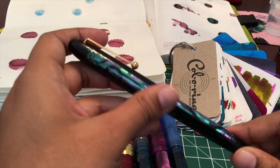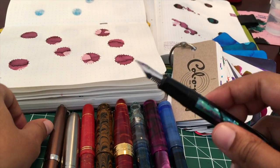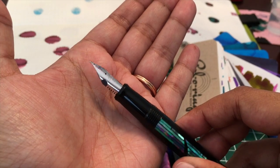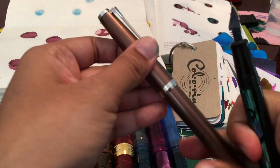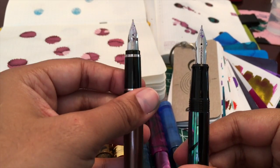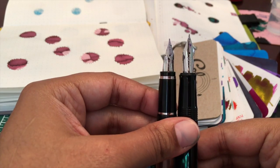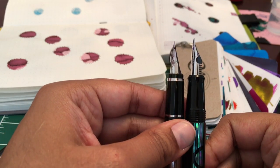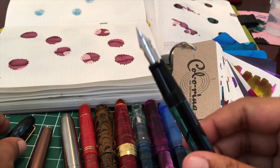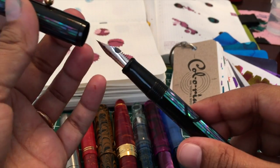Here is this one — it's kind of silly. It's my Namiki Yukari but I have a number 10 Pilot Falcon nib on it, so it's not the same as the Pilot Falcon — I know that's confusing. Here is the actual Falcon and this is the FA nib, so it's much longer. It has some cutouts which gives some nice line variation. This is a standard setup I have so it's always set up like this and I actually do use it like this.